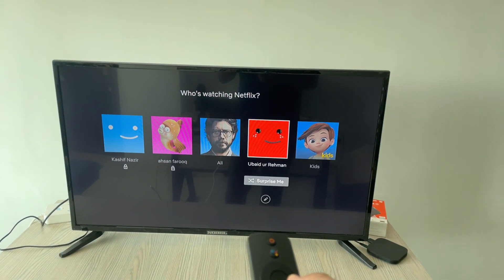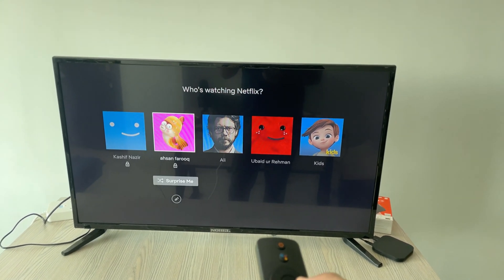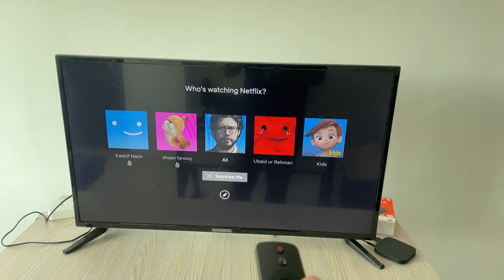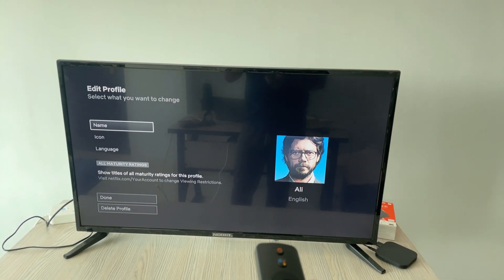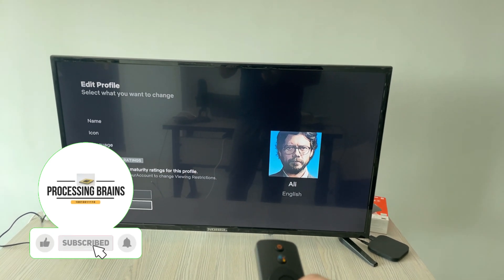Once you have pressed OK, go to the profile that you want to delete — for example, this one. Now go down and you can see the pencil icon. Press OK and this menu will appear that says 'Edit Profile'.